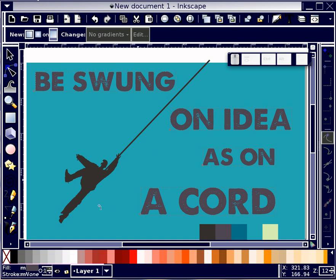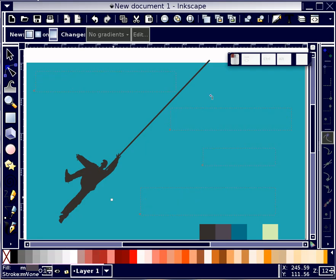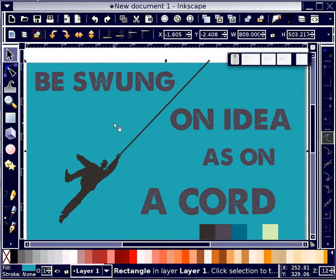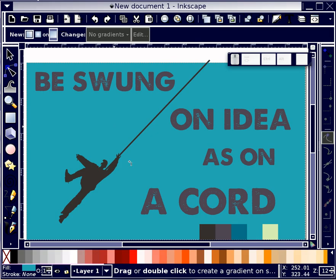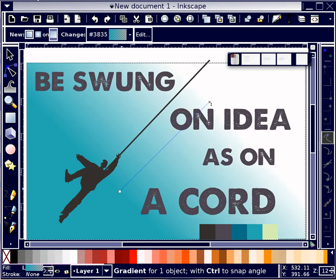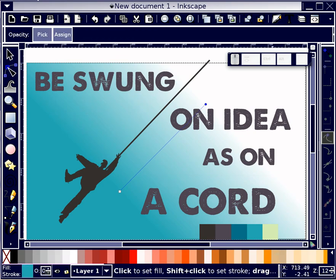I want it to be a linear gradient as opposed to a radial gradient. I'm going to undo, use the selection tool to select the background without selecting any of the text, then switch to the gradient tool by hitting G on my keyboard. I'm tempted to just leave it like that, but let's try this green here. I sort of like the white better, so I'm going to get this palette out of the way now.